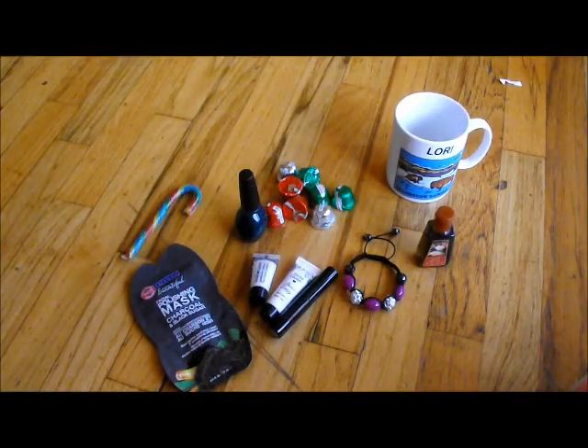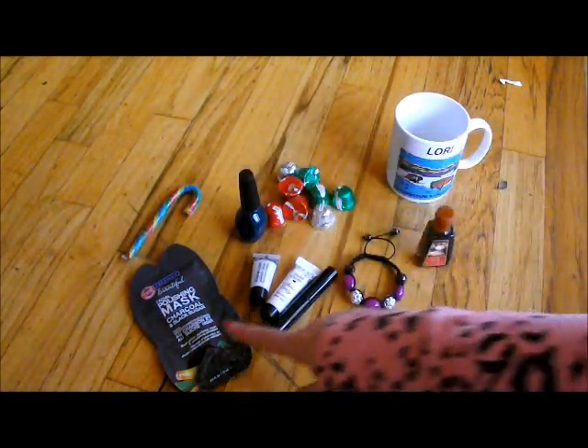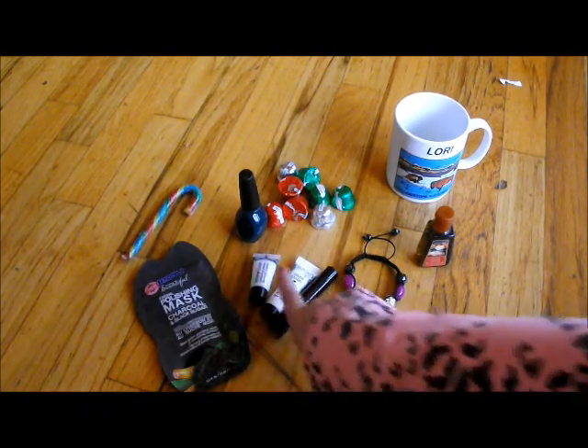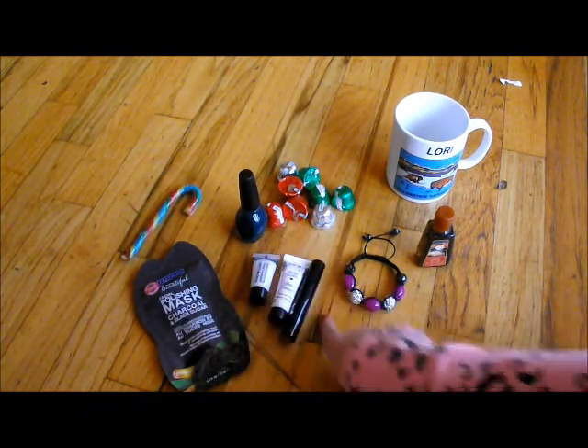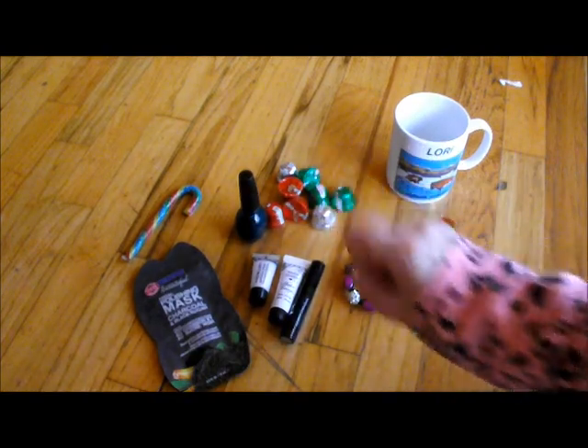I'm going to show you step by step how to fill this. First off, you're going to need all the stuff you want to fill your cup with. So I'm picking a nail polish, a mask, some sample size products, jewelry, sanitizer, and chocolate.